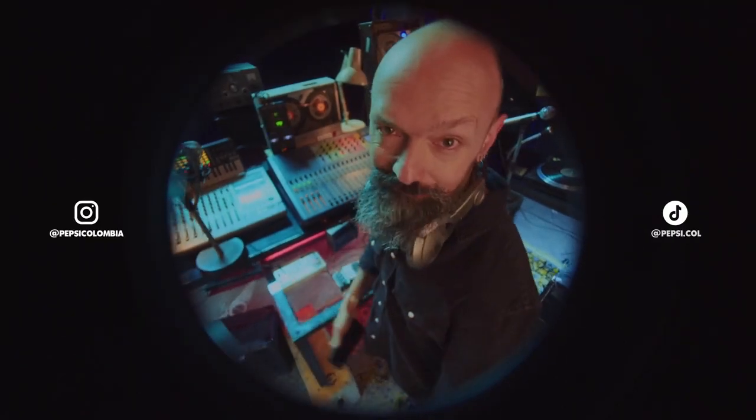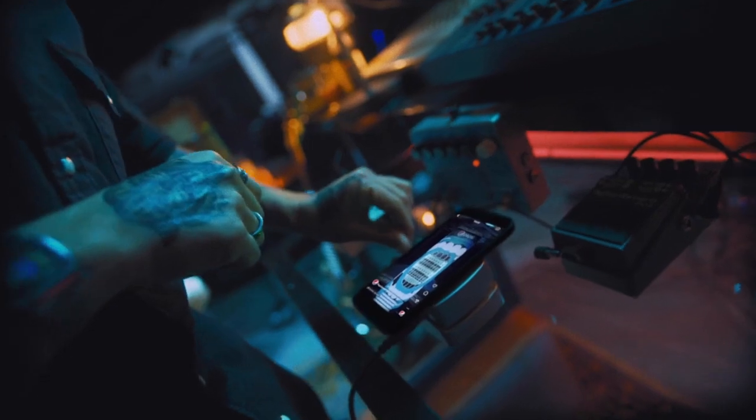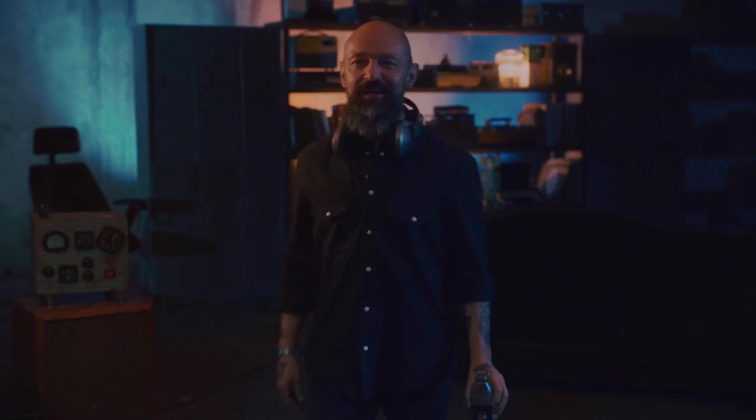Don't believe me — try it yourself on Pepsi Colombia's social networks. Refresh your cell phone and refresh yourself with a Pepsi Zero Sugar. Yeah, nothing like the refreshing sound of science.